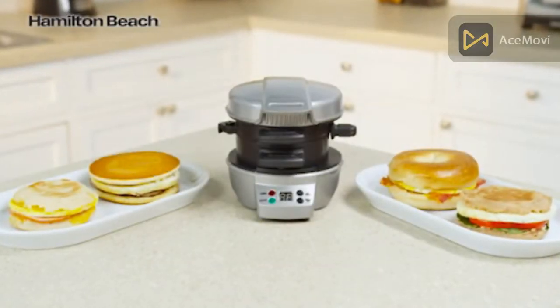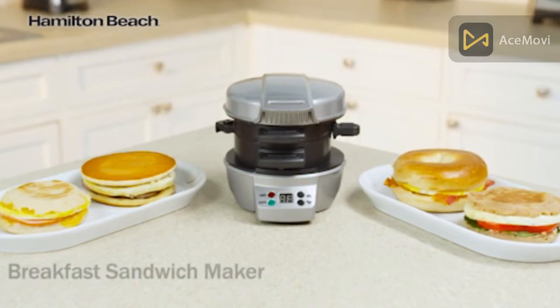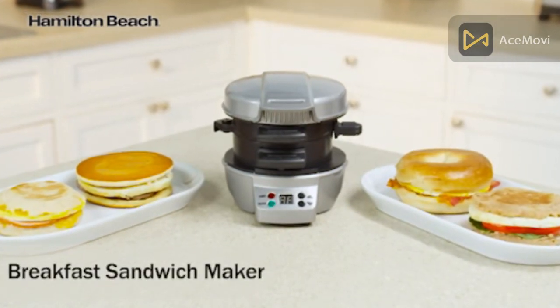Rushed mornings don't leave a lot of time for preparing breakfast — that's where the Hamilton Beach breakfast sandwich maker comes in.